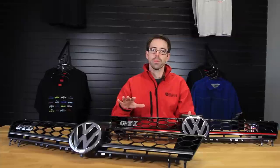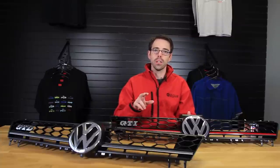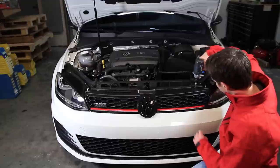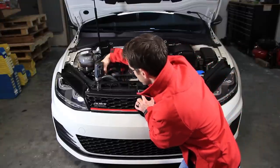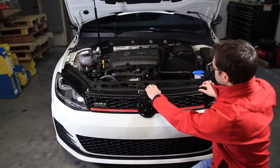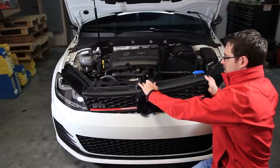We'll have links to these products in the description below and a link to our install of the Helix headlights at the end of this video. For this grill installation it's very easy. All we do is start by removing our two T25 Torx screws, and then we can just pull the grill outwards — it pops out from the top and then slides up.